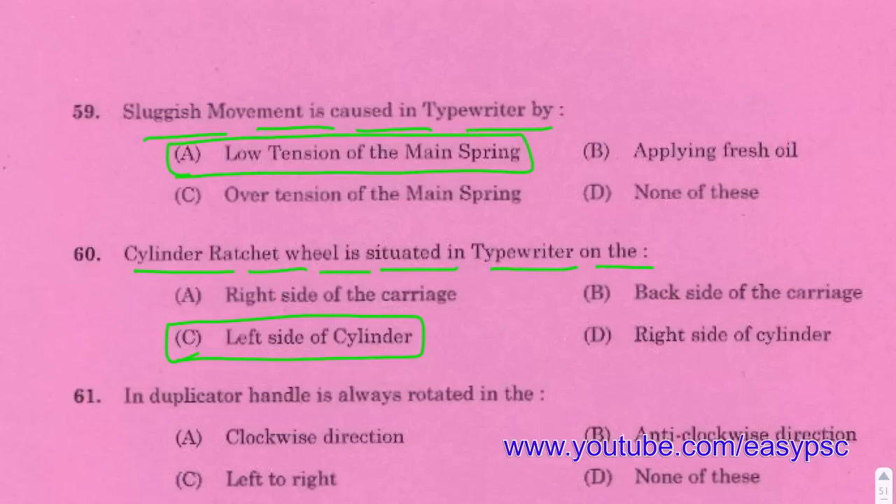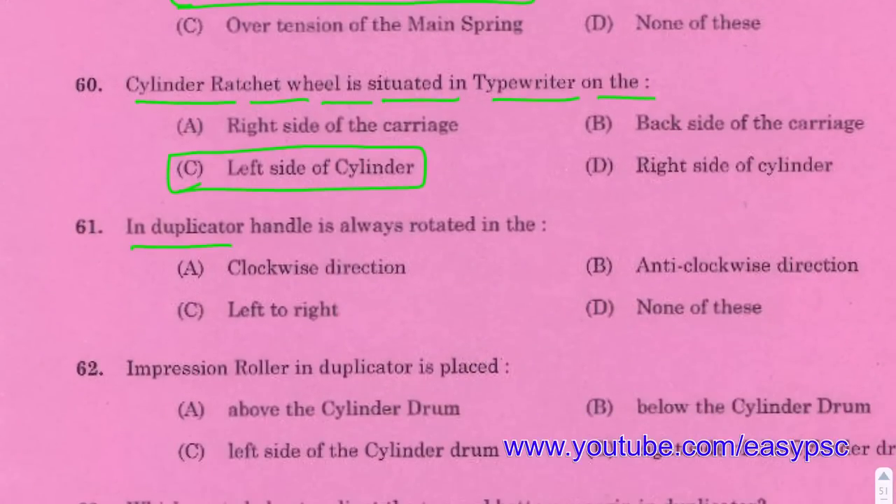In a duplicator, the handle is always rotated in the clockwise direction.